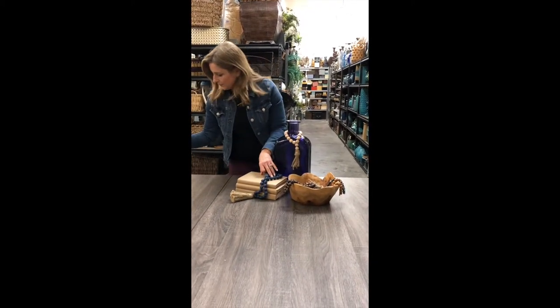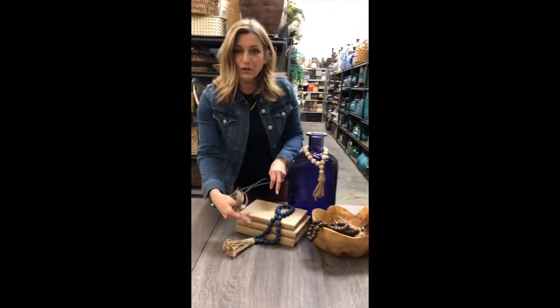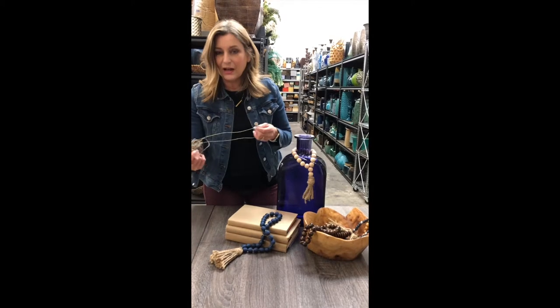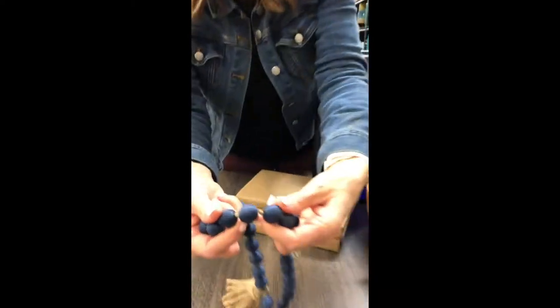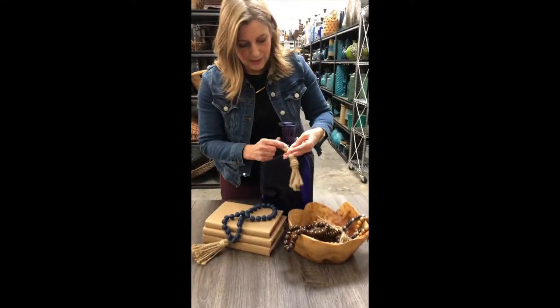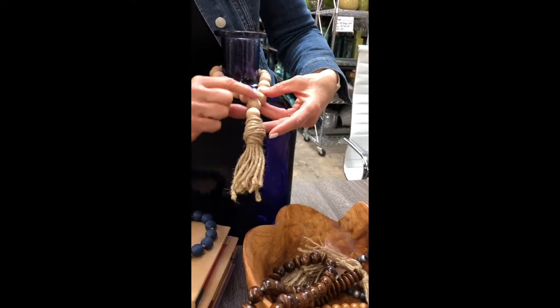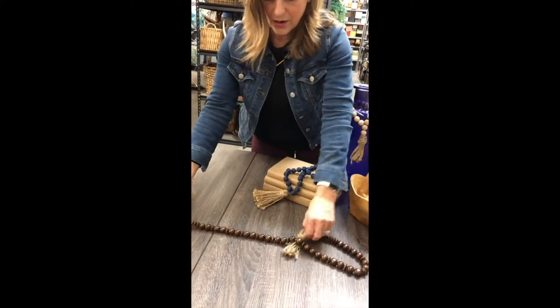Cut your hemp or jute rope a good bit longer than what you want the actual strand to be — for a 24-inch strand, cut about three feet. You might notice we put a little knot in between each of the beads, which gives a different look. There are so many different ways to do it — on this one, the last couple of beads form part of the tassel rather than being on the circle.